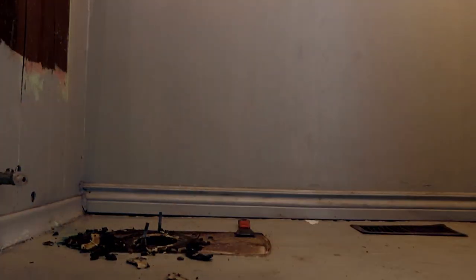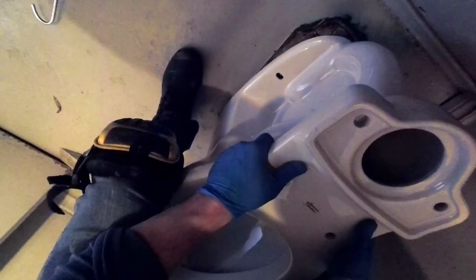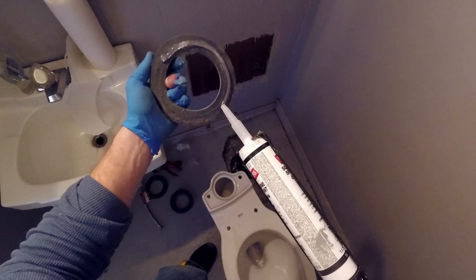The one-inch gasket would need too much compression to get the toilet to sit flush to the ground. As plumbers, we are always worried about over-tightening the toilet bolts because you can either crack the porcelain or even break the flange. So it was the three-quarter inch gasket for the win — throw a bead of silicone down on it and let's get crackalackin.